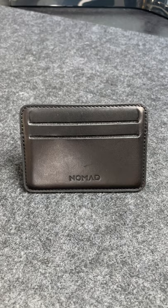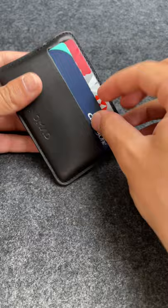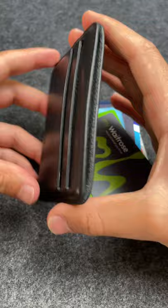With three external card slots and a large middle cavity, the wallet can easily store 10 cards, which is more than enough for everyday use. The Horeen Leather is thermoformed, which means there's space to store your cards without requiring the leather to stretch out.